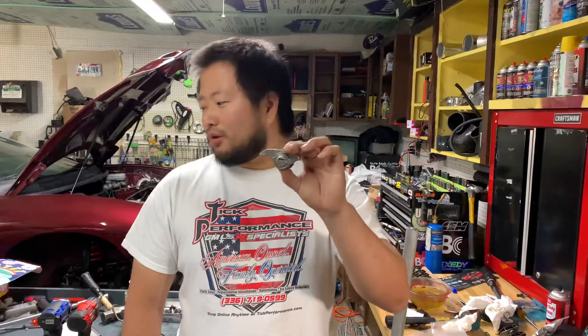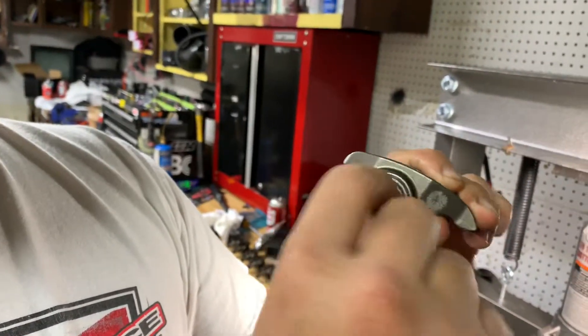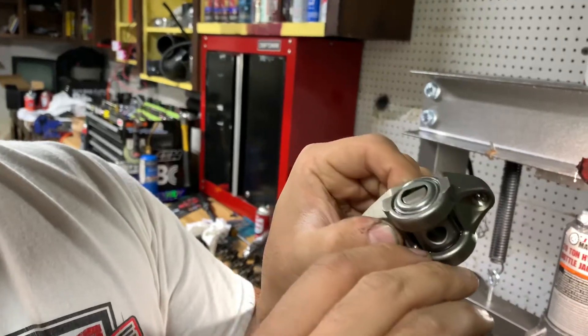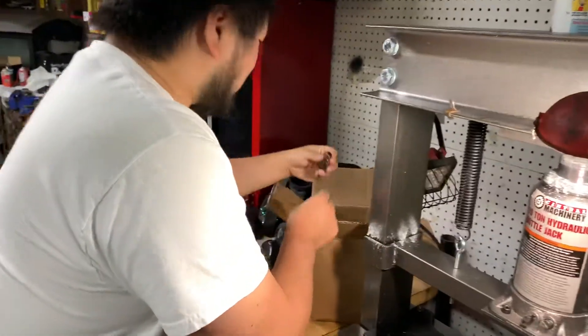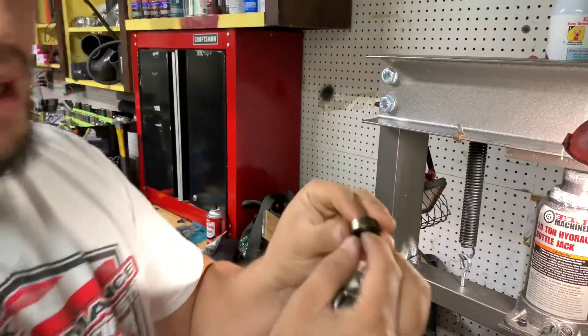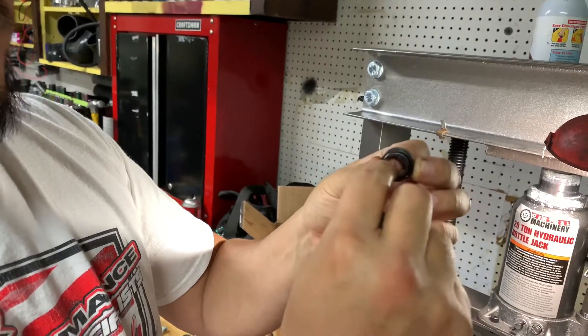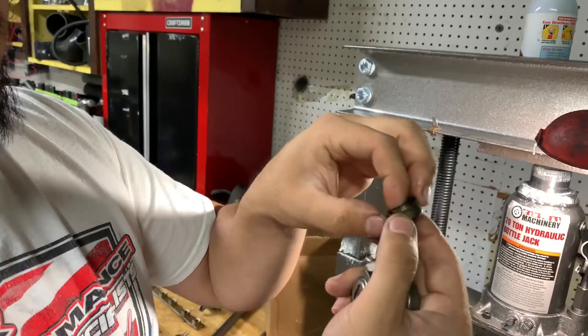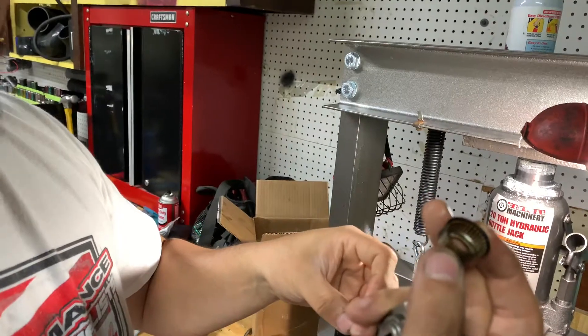Today we're going over how to do a trunnion upgrade for your LS style motor for any stock rocker arm. The stock rocker arm has a little bearing with captured needles inside. What a lot of people find is that over time this cage will fail and these needles will actually start to come out into the motor, leaving little bits of metal in your motor.